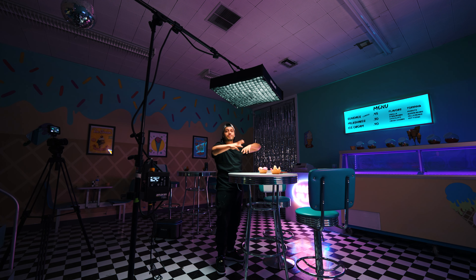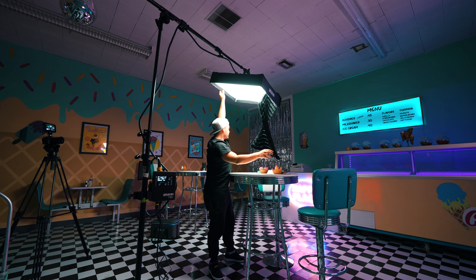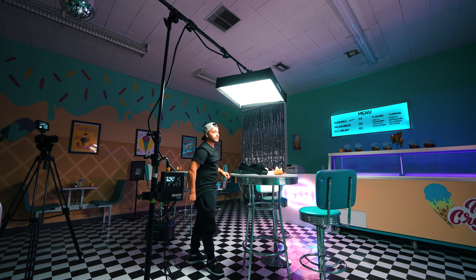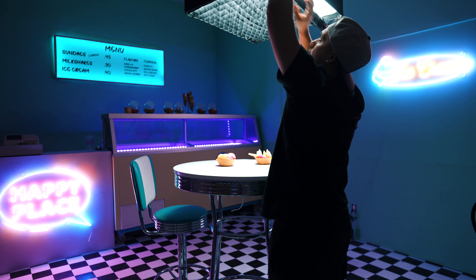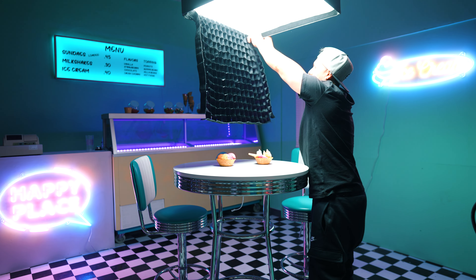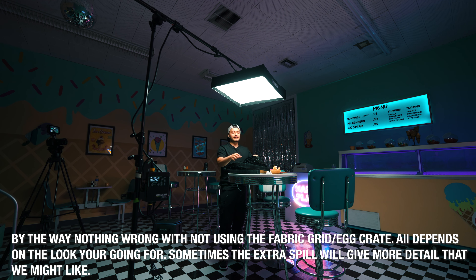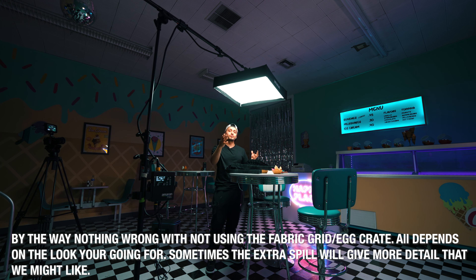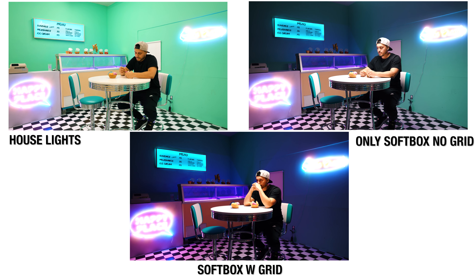Let me take this out so you guys can just see how bright it goes — this is gonna do a lot. It controls the lighting 100%. Let me take this out — it might get blown out over there but just to show you guys what this does. That's without it — obviously it's not going to reach that far because I have it super low, but if I had it super high to get the shot it's going to start flooding everywhere. This right here allows you to control the light.